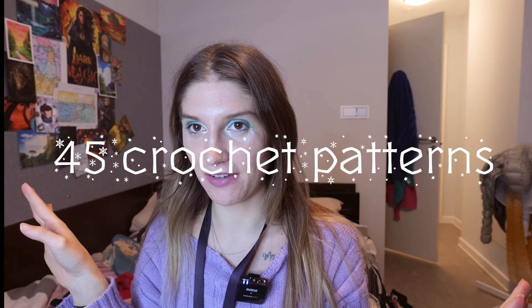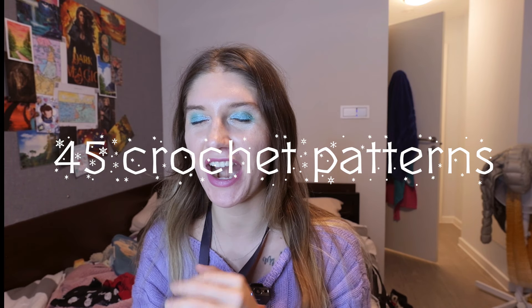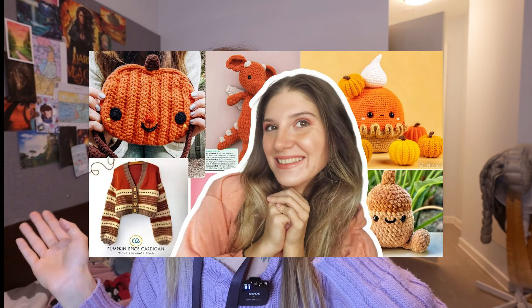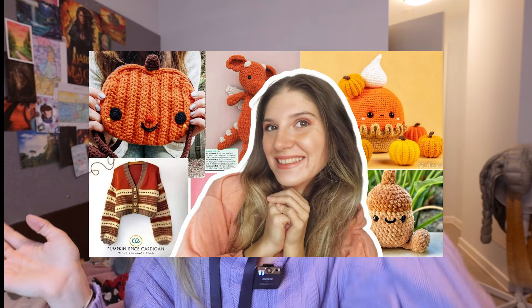What I'm bringing to you today is a list of 45 crochet patterns that are incredible and that you have to make for this winter. For the autumn one, you would have probably seen everything I posted, but if you didn't, you're welcome to go check it out. I will put the link up here and down below.